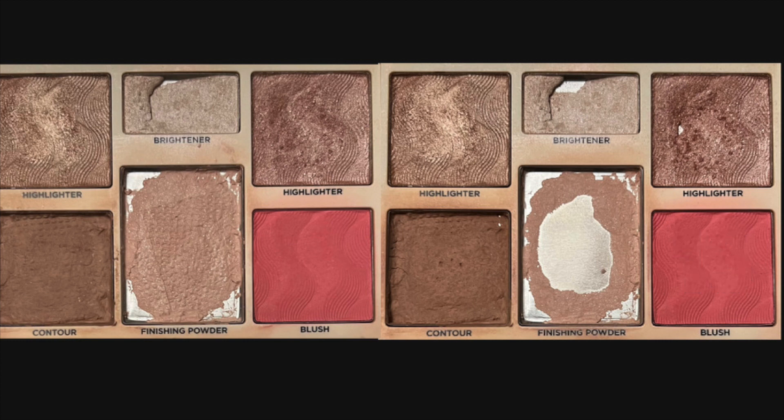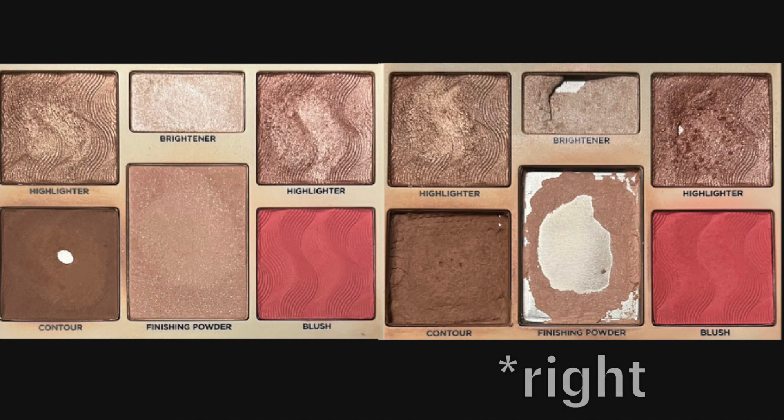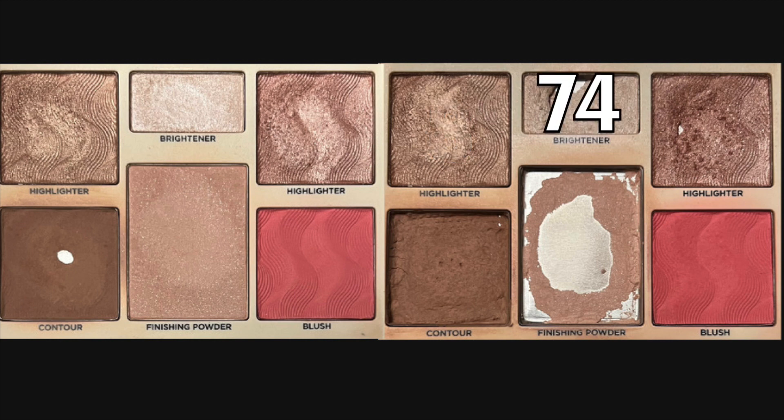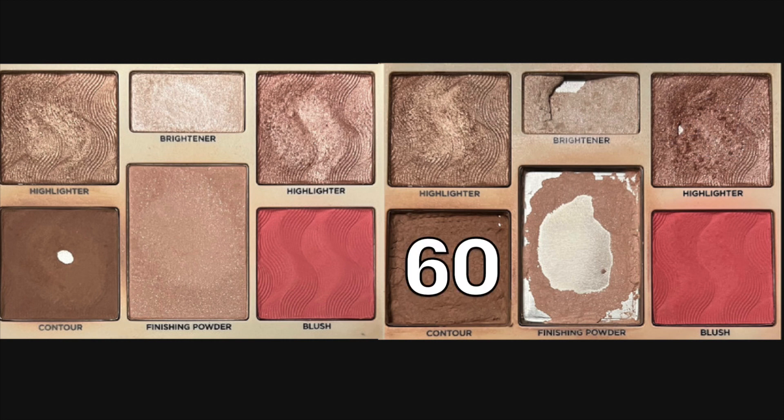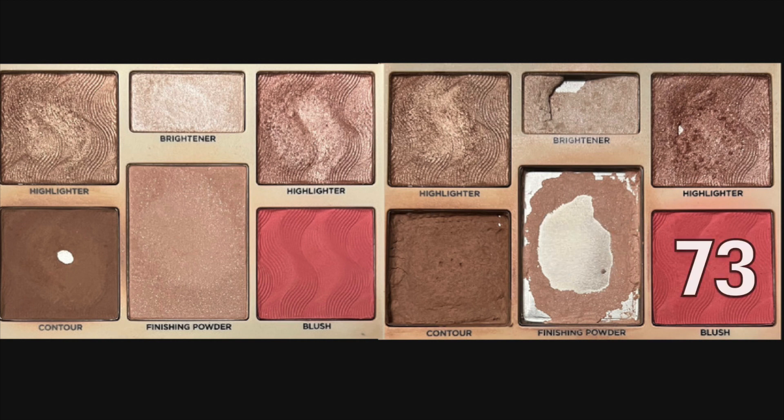Now let's change the picture — the top is what it looked like when I started this project back in January, and the bottom is what it looks like currently. Here are the total uses for each product: 8 uses in Starlight, 74 uses in Moonbeam, 47 uses in Divine, 60 uses in Silhouette, 83 uses in Stellar, and 73 uses in Sublime.